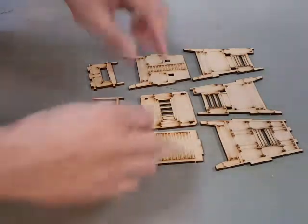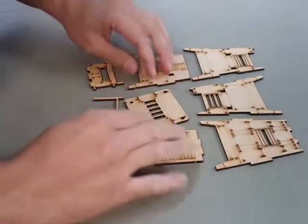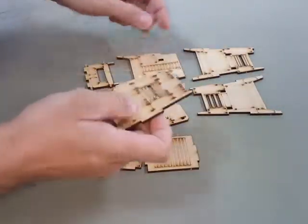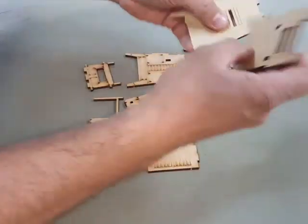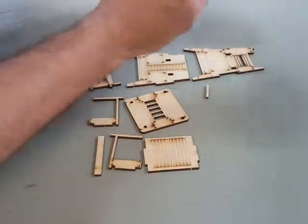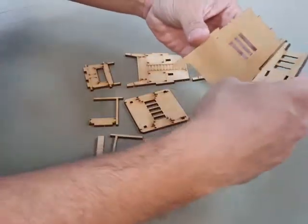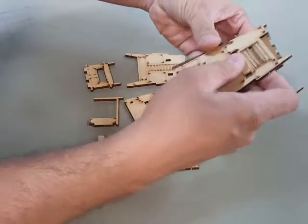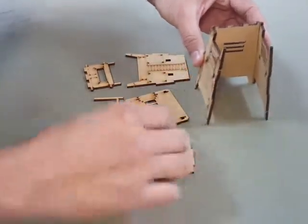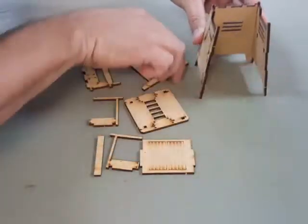All right, after you've punched everything out, go ahead and just make sure you get all the pieces out. You have a front, which is this one, and it simply attaches like so. And then your buttons.